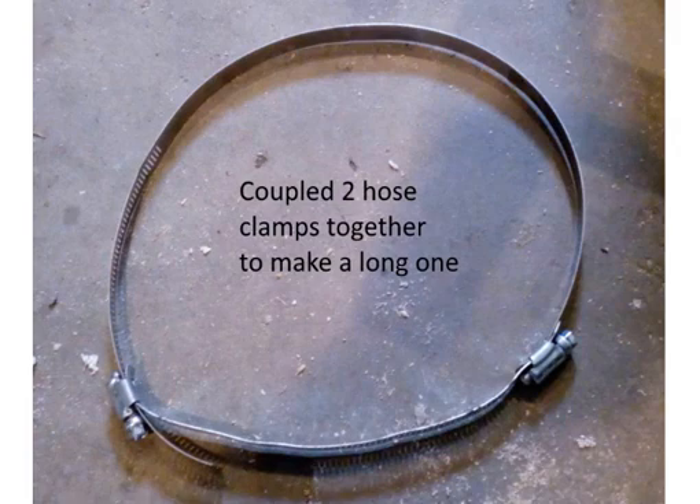I needed some hose clamps to seal the bladder to the plates. Naturally the hose clamps aren't long enough, so you can couple two hose clamps together to make a nice long one. You have to make sure the thread pitch on the hose clamps matches on both of them, and also check the width. Before you put them on, put them together like this and test them.